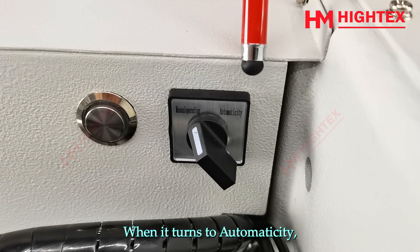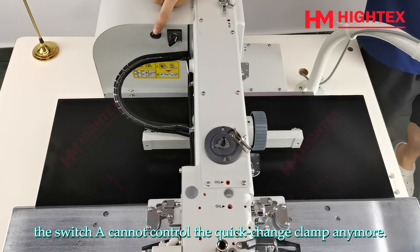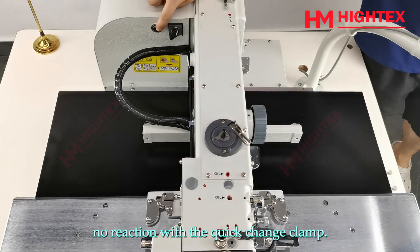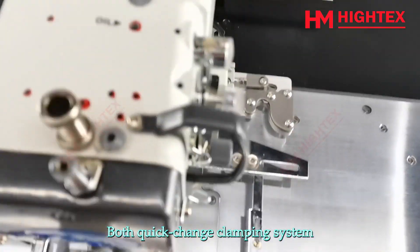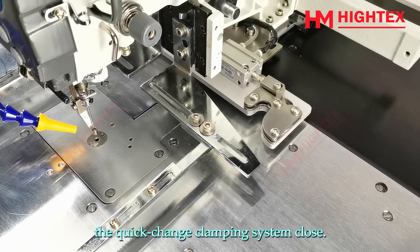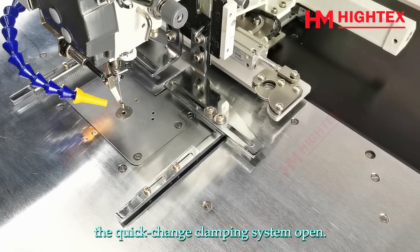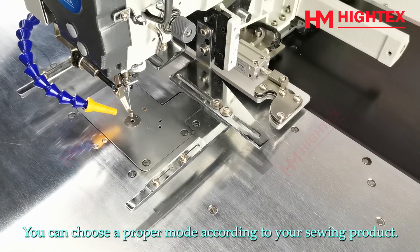When switch B turns to automaticity, both the quick change clamping system and pressing frame are controlled by the right foot pedal. Lowering the pressing frame closes the quick change clamping system; lifting the pressing frame opens it. You can choose a proper mode according to your sewing product.